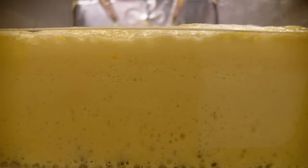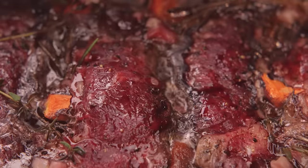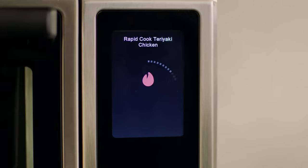If you wanna bake a cake, wake up to egg bites, roast, bake, broil, slow-cook — Suvi does it all, from cooling to cooking.